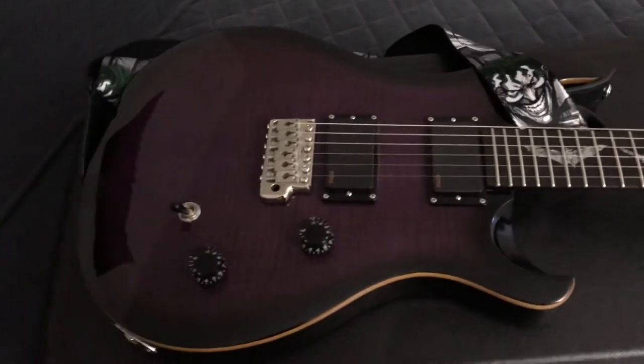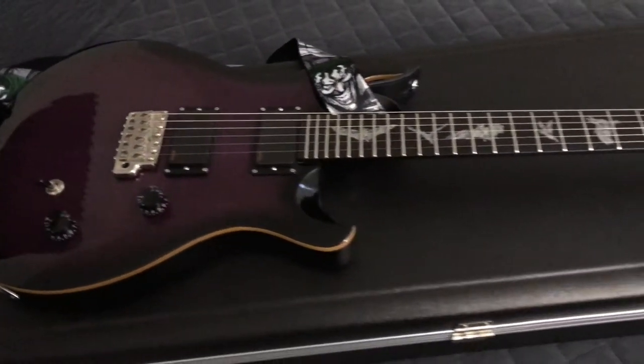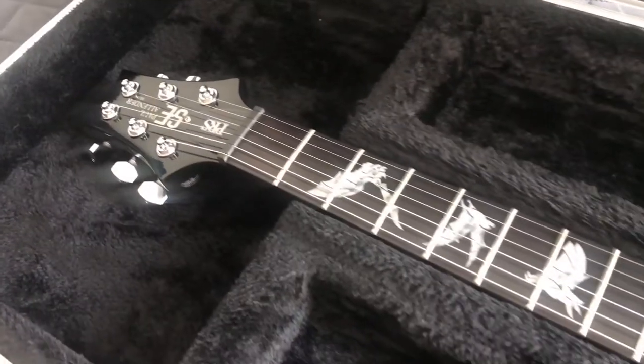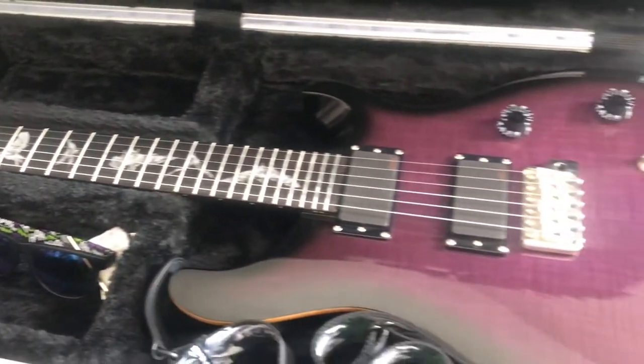I mainly played the red one, and you guys will get a documentation video for that one too, but it'll be a little while — just giving you a heads up. Overall, just a great guitar, this one and the red one. But this one is the more metal guitar, the more metal looking, the more metal sounding.